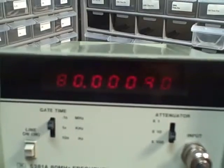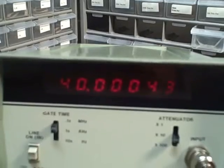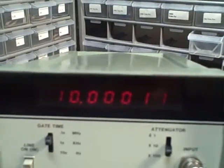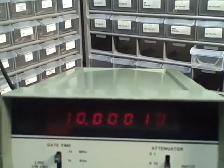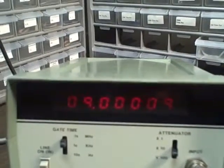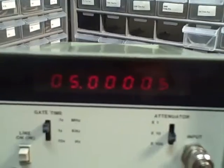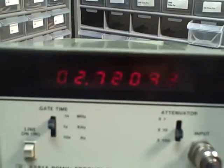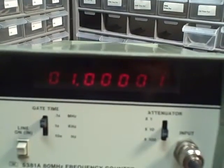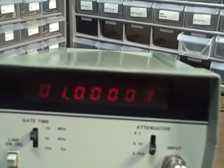Let's look at stepping back down: 80, 70, 60, 50, 40, 30, 20, 10 megahertz, then down through 9, 8, 7, 6, 5, 4, 3, 2, 1 — and we're out of the range of the PTS. We'll have to switch to the Hewlett Packard 3320, so bear with me while we hook it up.